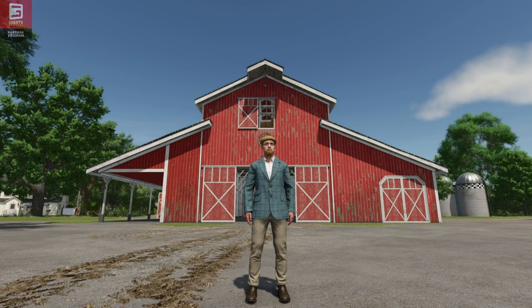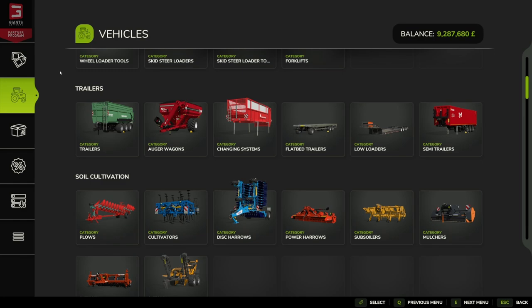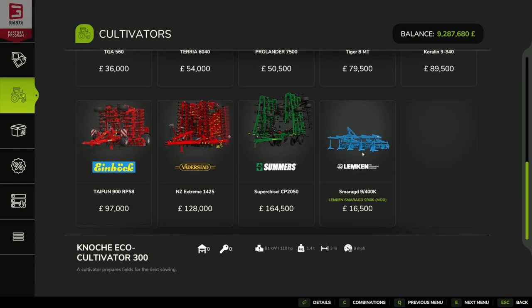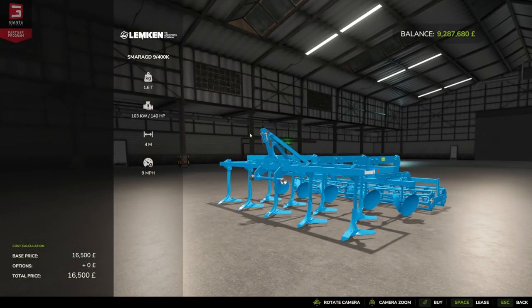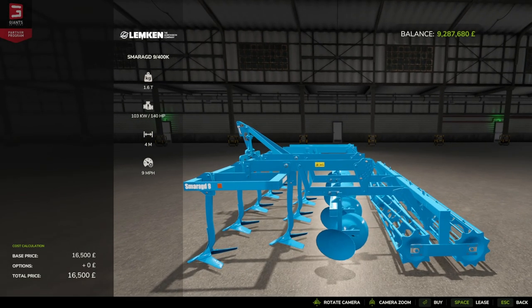Hello and welcome to this first look mod video. Today we're going to be looking at the Lemken Smarag 9400 by Mat 26. Under cultivators in the store, it costs 16,500, requires 140 horsepower, has a working width of four meters, a working speed of 15 kilometers per hour (nine miles per hour), and weighs 1.6 metric tons. It's officially called the Smarag 9 rather than the Lemken 9400.